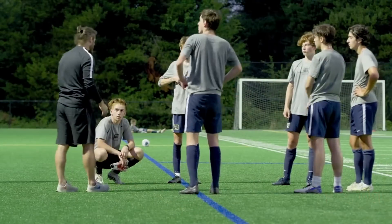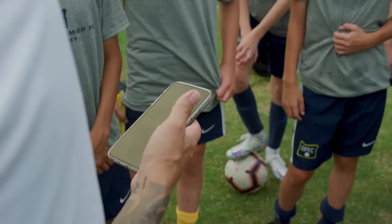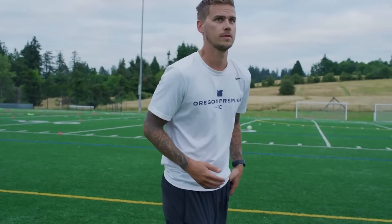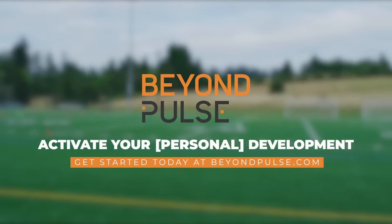Beyond Pulse was created to activate development and to help good coaches become great coaches by giving them an affordable, concise tool to observe their players' behavior. Beyond Pulse — activate your development.